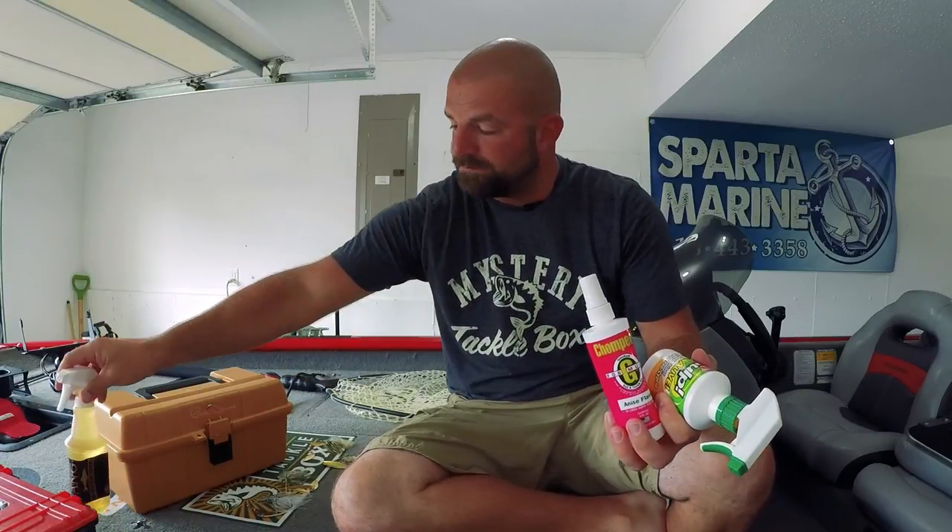Some scents I like are Gulp and Chompers - I use a lot of the Bang stuff too, that stuff is really good. So to summarize: I start bare, put the trailer on, then add scent depending on how the fish are biting. I don't add rattles on my spinnerbaits, but for jigs I always have a rattle on since you're imitating a crawfish on the bottom. Anyway, I could talk for hours - hopefully this video helped you guys out. If it did, give me a thumbs up. Thanks for watching, we'll talk to you soon.